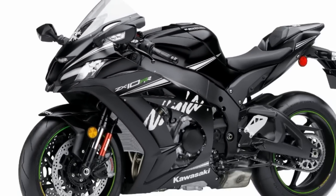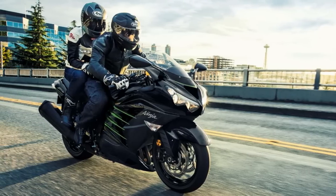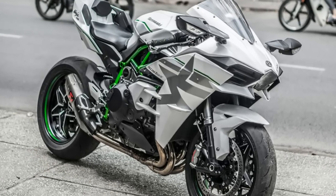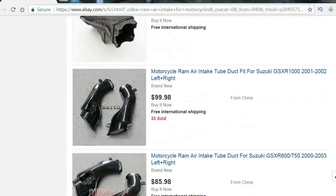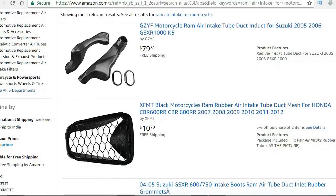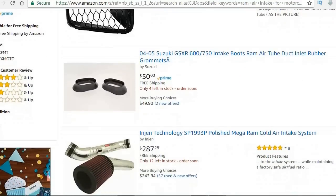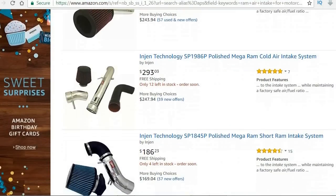Almost every single superbike that Kawasaki makes comes equipped with a ram air intake system, and they claim a gain of about 10 brake horsepower. If you do a quick Google search, you can find a lot of aftermarket ram air intake systems for motorcycles and for cars as well. So what is this ram air intake, how does it work, and is it really worth investing in? We are going to find the answers to all those questions in this video.